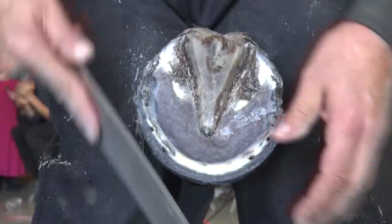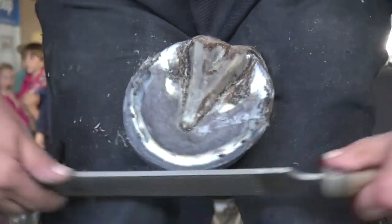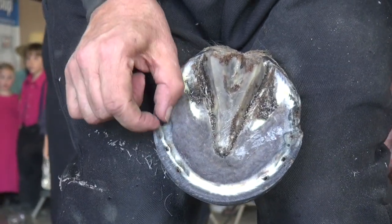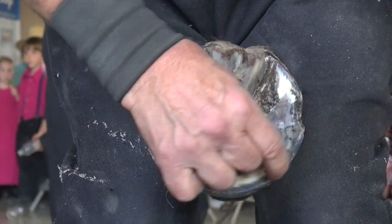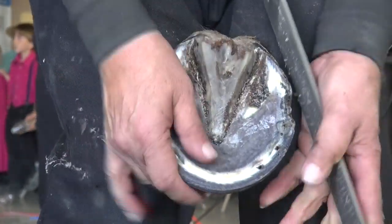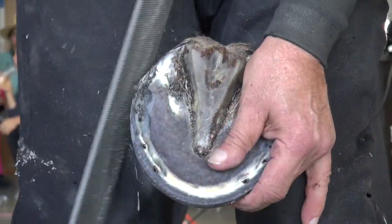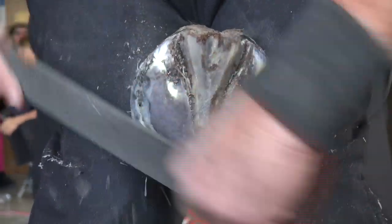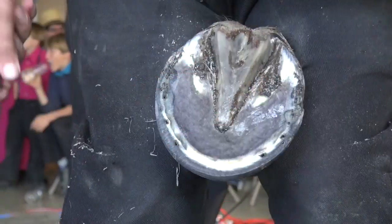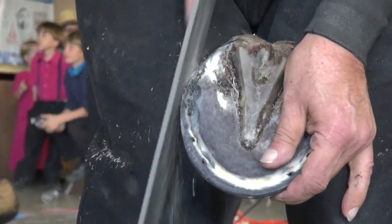We're just trying to get them — get the shell out, get the foot back a little bit. Try to get this here pretty much radius all the same, like in here, because your foot always grows forward. Most times, unless you have a cover like this.